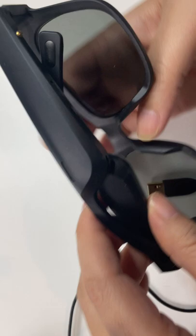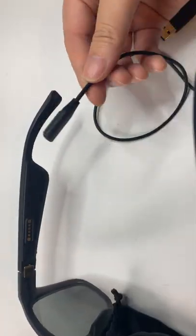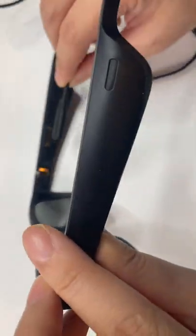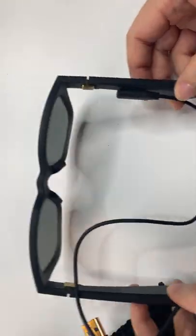The downside is going to be this proprietary Bose cable, which is USB-A on one side and then a weird connector on the other. You better hope you never lose this, or you'll end up having to replace it.